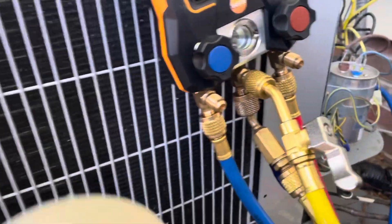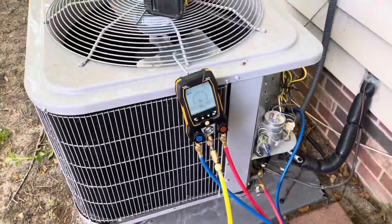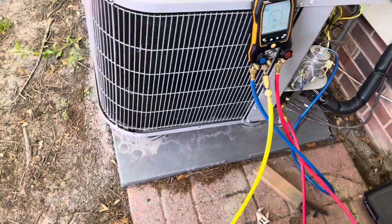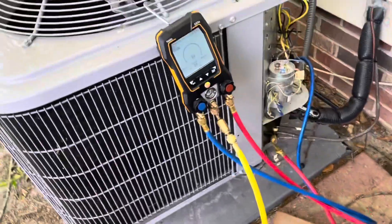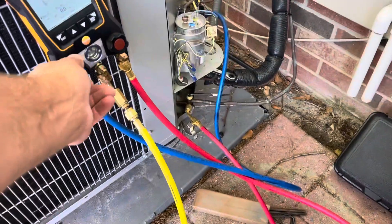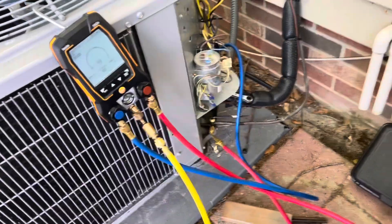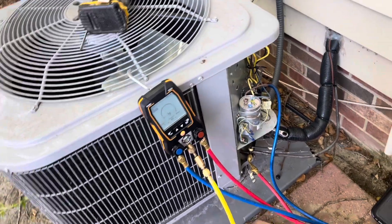We're about to pump her down and then fill it with nitrogen. I'm doing this because I want to make sure I don't have a leak in my line set or anything. The coil checked out — I didn't see anything at the coil, TXV, anything like that — but this line set does run up the wall, so I want to make sure I don't have any leak there.